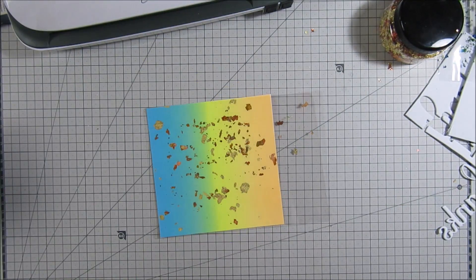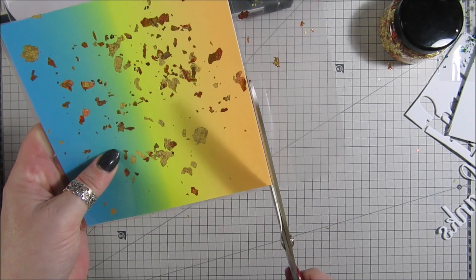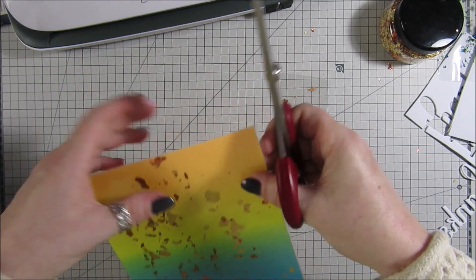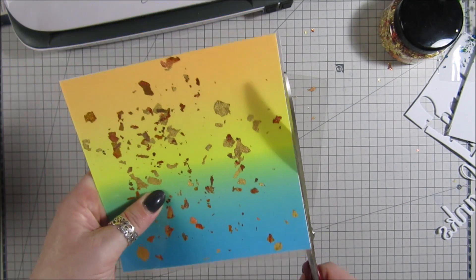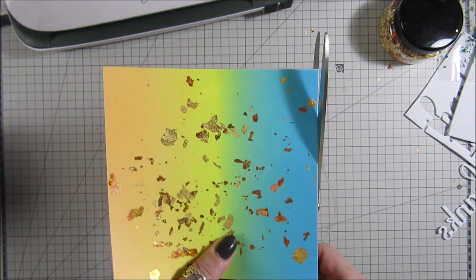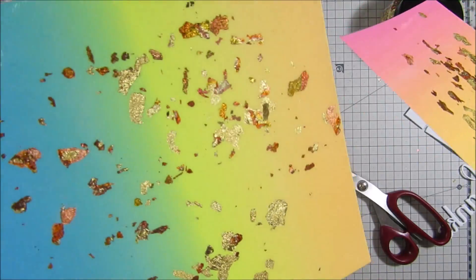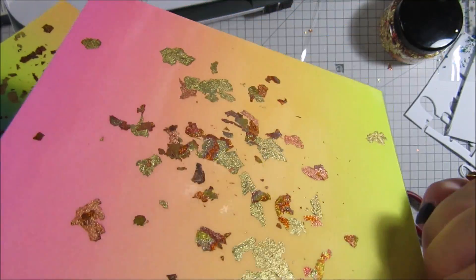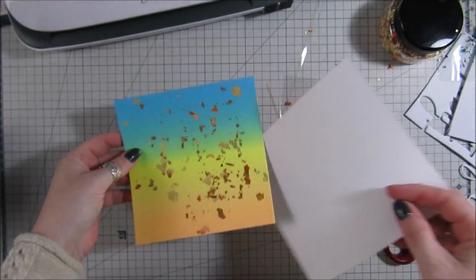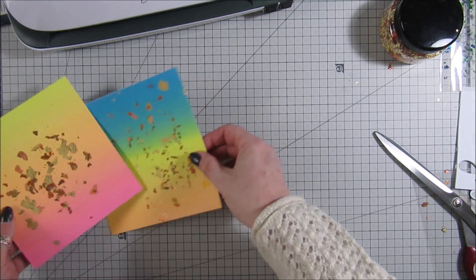I'm going to take some scissors and cut around the paper, and it should open up. Now we've got two separate pieces which are laminated on one side, and they now have this gorgeous foiling on them. Oh, I love this — absolutely love this! It is so cool, I've been at this all morning just playing around.